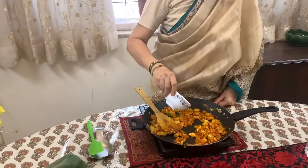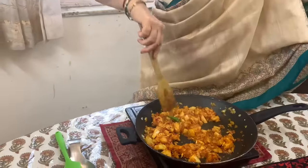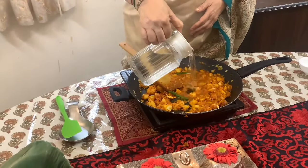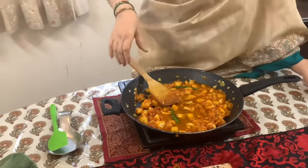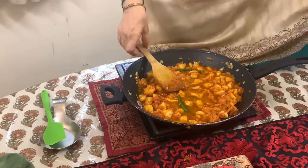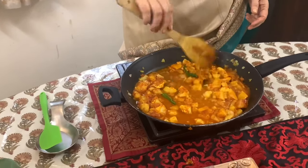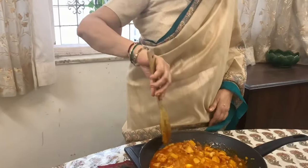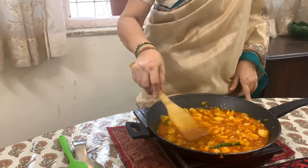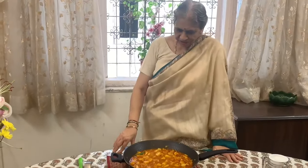And 2 tablespoons of tamarind pulp - mix it well. So that is perfect. Add a bit of water to loosen it and top it with a little bit of oil. The Song is almost ready. The vegetarian version is almost ready.